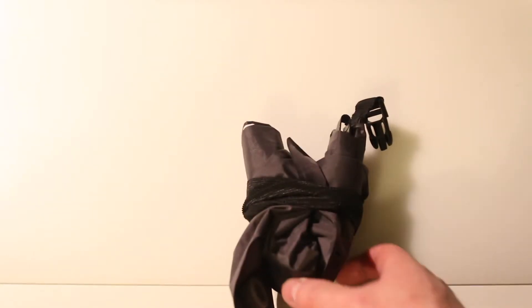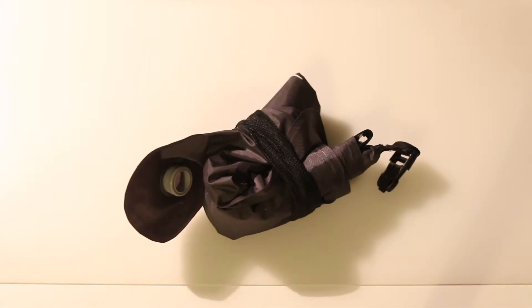Hi guys, it's Andy from Camps and Coffee. A bit of a review video this one — it's the Trekology pump sack.